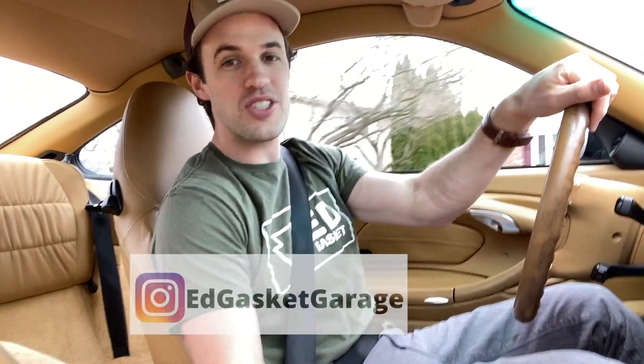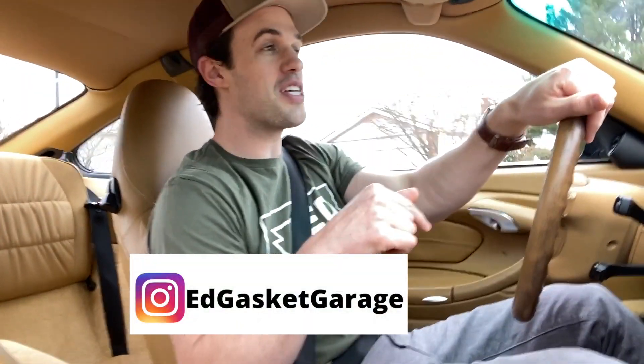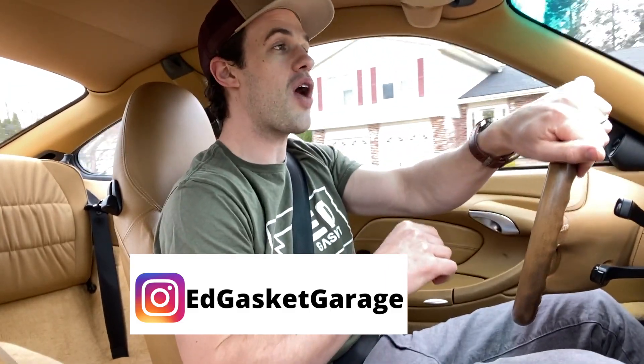Hopefully you understand just how easy it is to find a really good deal, because they are out there — and I really am going to hate to sell this car. If you want to see what's next for this Porsche 911, be sure to subscribe to Ed Gasket and check out Ed Gasket Garage on Instagram for updates on this vehicle and other builds between YouTube videos. Otherwise guys, if you need us between now and our next video, we'll be in the garage.